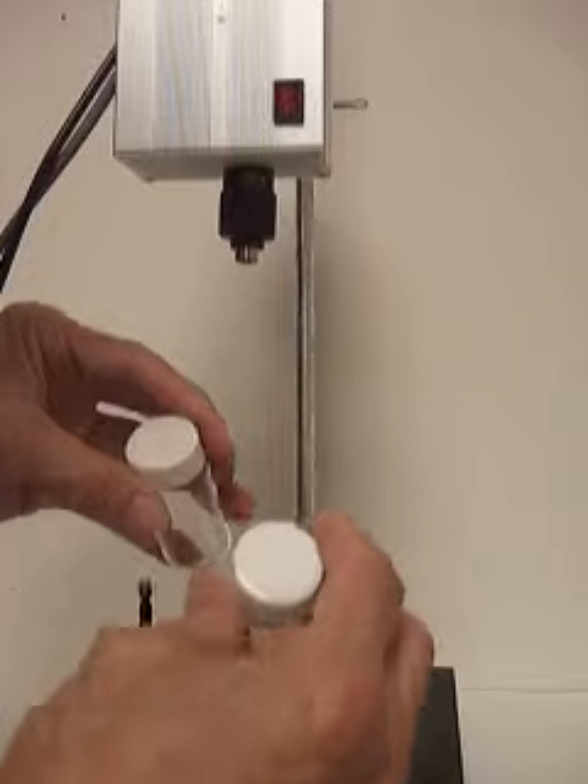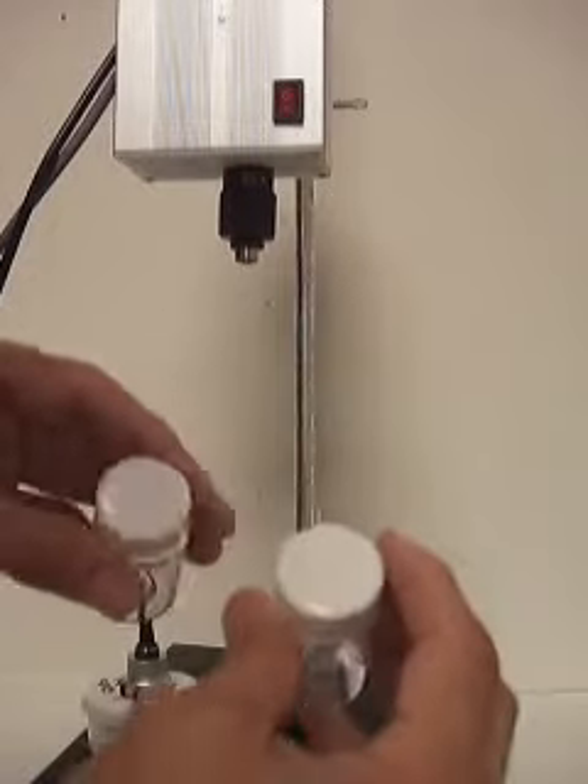It looks slightly different — these are scintillation vials. First, attach this attachment without using a tool.